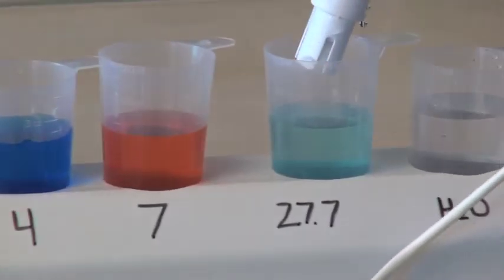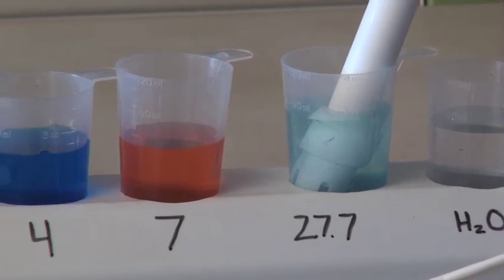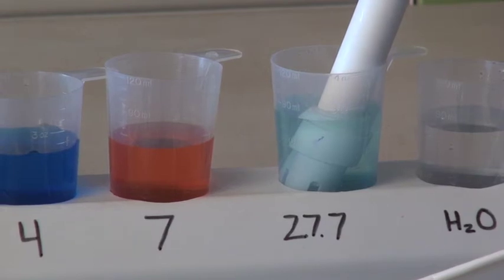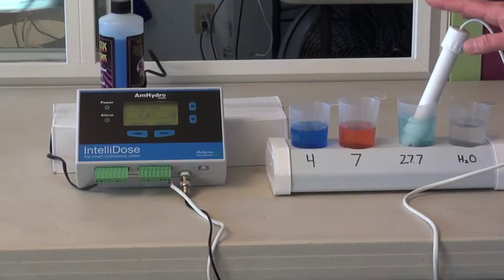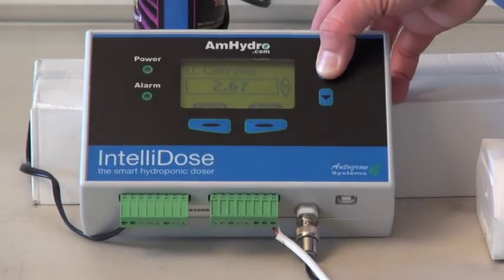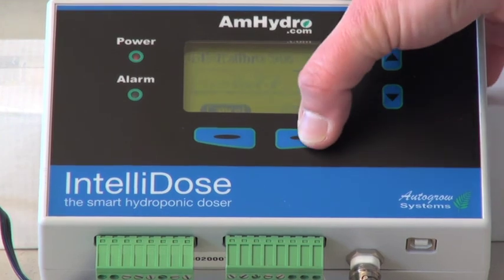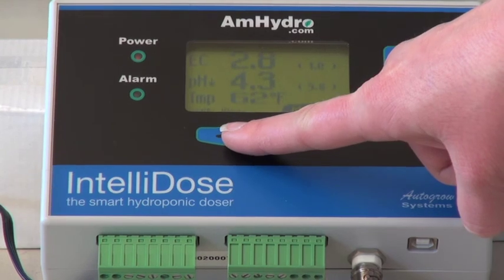Put your nutrient probe into 27.7 solution, or an EC of 2.77. EC and CF are the same reading — it's just a decimal point that moves to the left or right depending on which scale you're reading in. So it depends on the calibration solution that you have. Once you've let the probe temperature compensate, which takes two to three minutes, you can use the up and down arrows to dial it in. Dial it right into 2.77 and hit save. Now the EC probe has been calibrated and you can exit back out to your main screen.